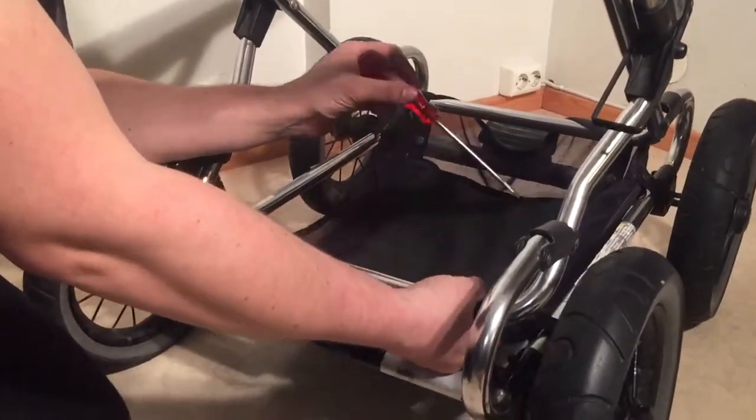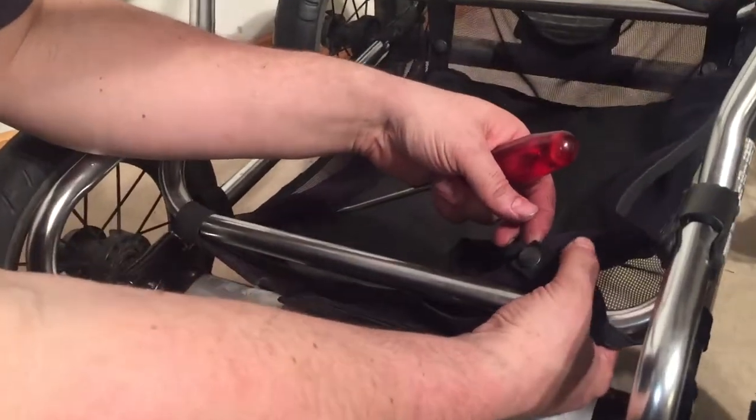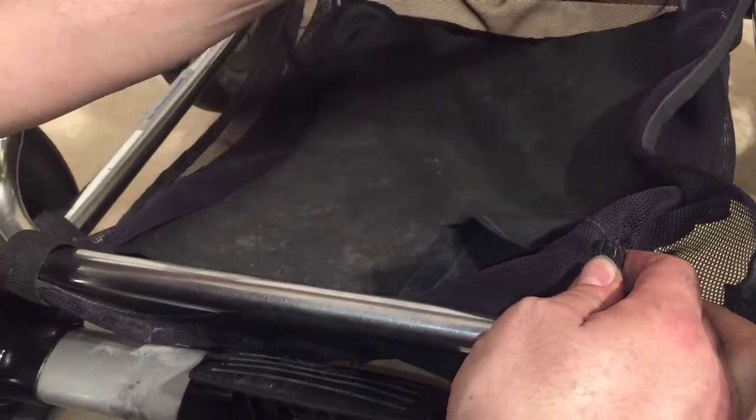Today we're going to make a short video talking about how to unbutton stroller fabrics without destroying the buttons. This applies in particular to the shopping baskets under strollers.